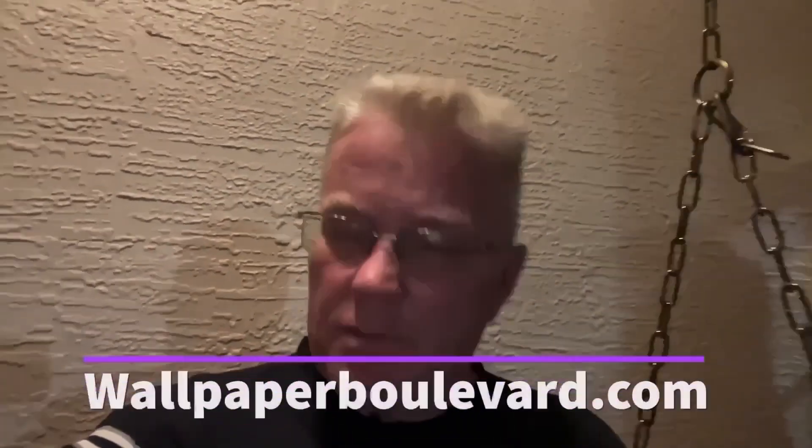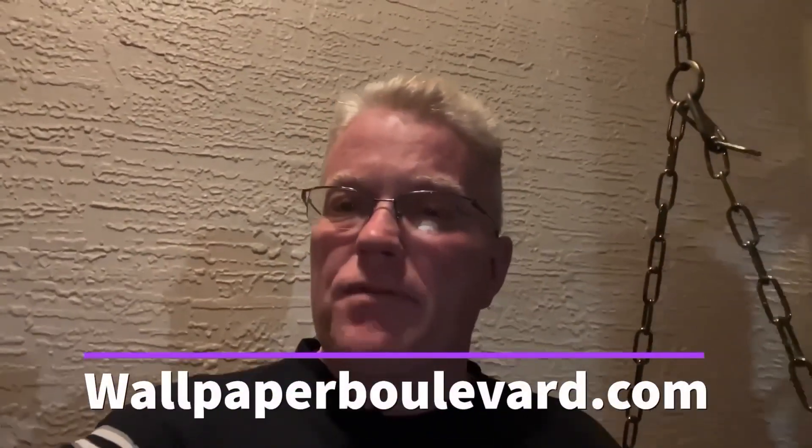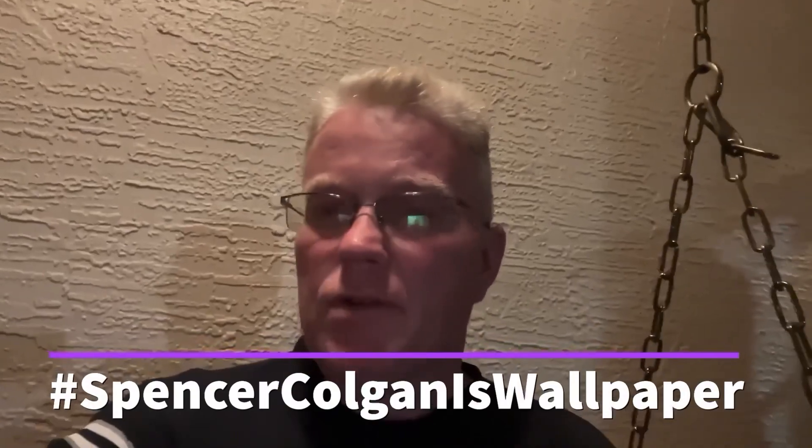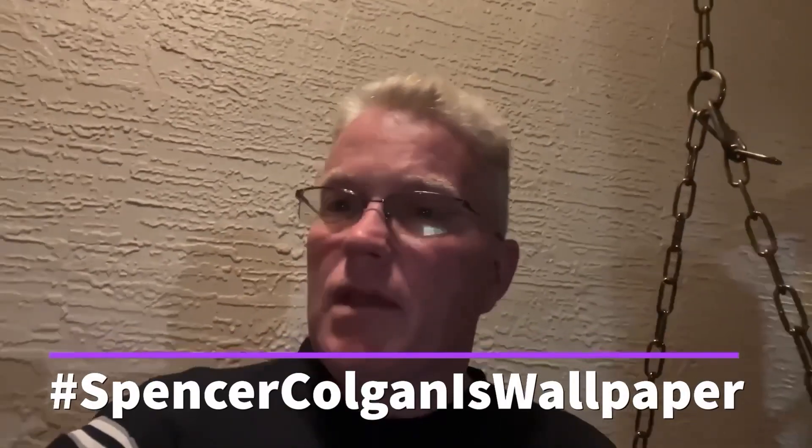Friends, thank you for watching my channel. If you need wallpaper, go to www.wallpaperboulevard.com - tell them Spencer sent you. If you use my hashtag 'Spencer Colgan is wallpaper,' they'll give you 10% off at checkout no matter how much you order. They have a wide selection. Hey, this is Spencer Colgan and thanks for coming back to my wallpaper and painting channel.